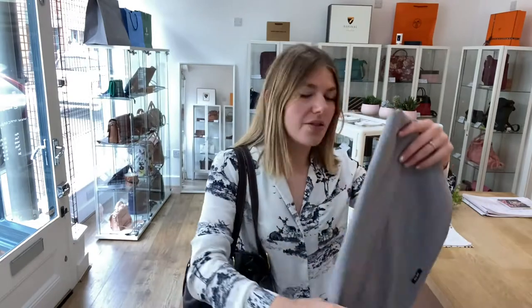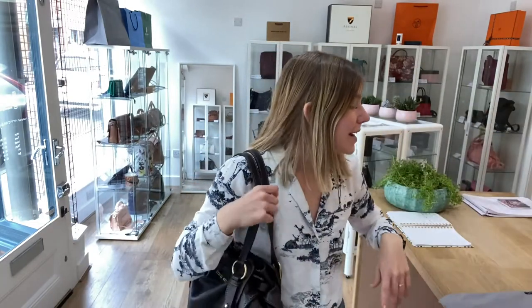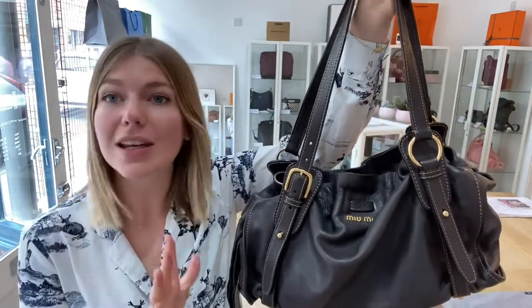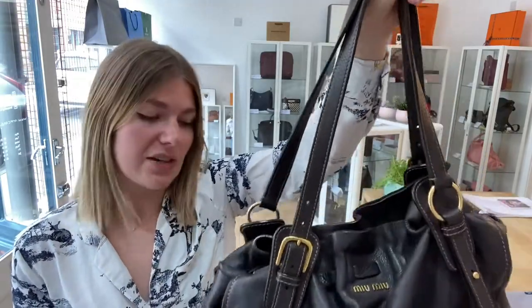It comes with this Miu Miu dust bag as well. Sorry, I'm a little bit wheezy today — it's hay fever season. The exterior condition is in good condition, we called it good condition throughout, it's in a really nice condition. I'll show you why we called the exterior good condition.